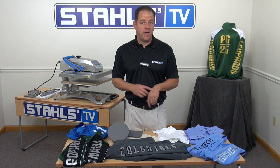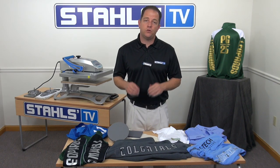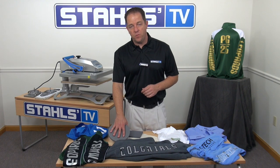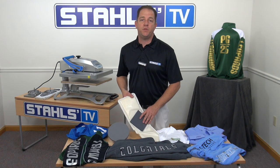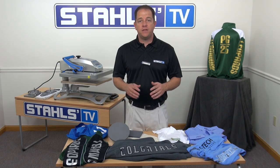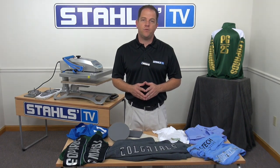I've shown you how to decorate cuffs, sleeves, and even shoulders with your heat press. If you don't have a heat press capable of removable platens, there are accessories that can help you. Use these methods to generate more revenue for your business. I'm John Locke. This is Stahls TV — thanks for watching.